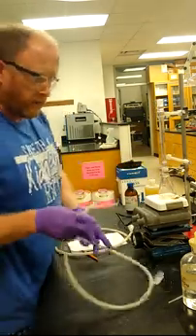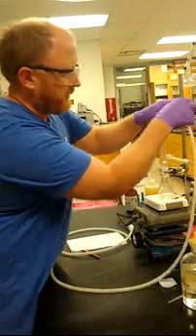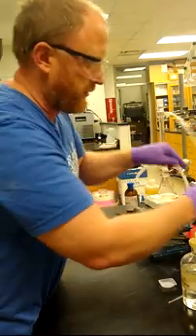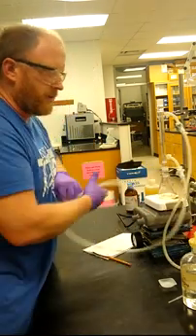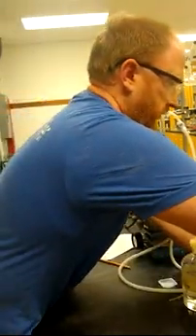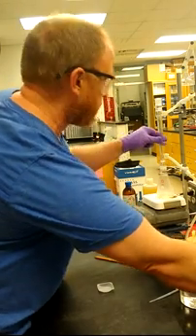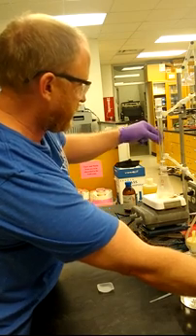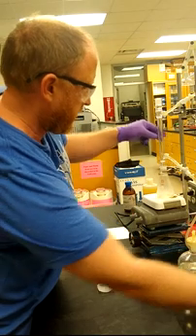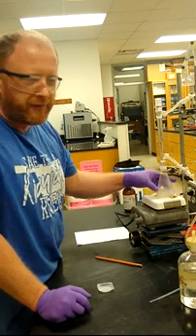You've done reflux before, so you remember how this goes. The water out is on top and just goes down to the drain. Water in is on the bottom, going to the faucet — snap it on. After you've got the reflux condenser hooked up correctly, you'll just want to turn on the faucet so you've got a steady water flow. Then you're just leaving the reaction stirring with low heat for about 15 minutes.